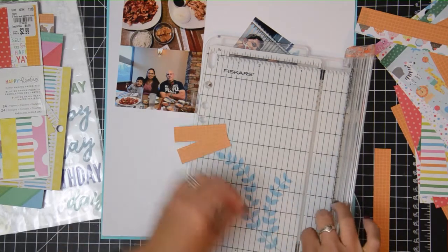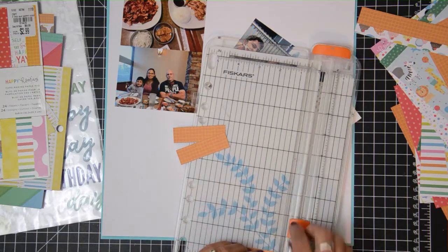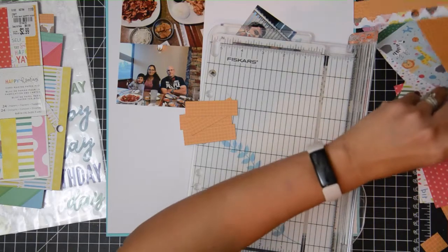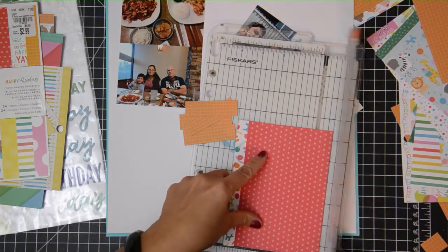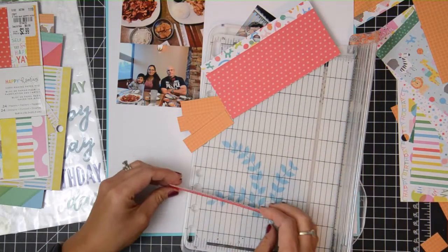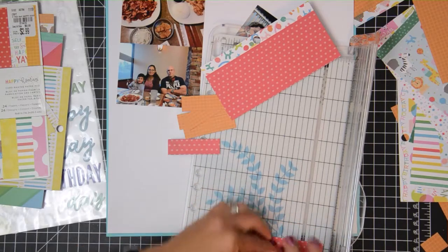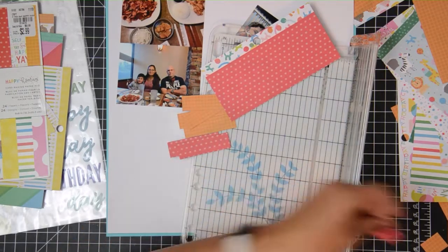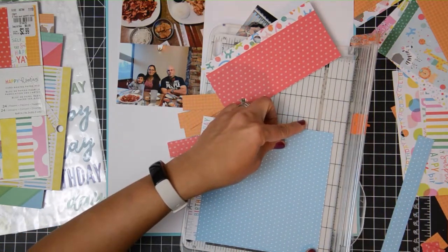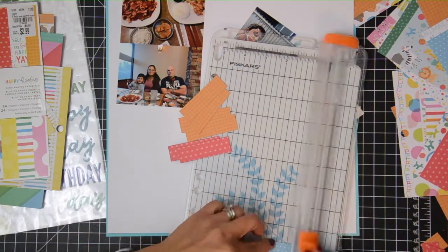I am grabbing some papers and I was looking specifically for papers that have smaller images, because of the chevron or zigzaggy type of look that I am going to go for. I'm going to create a border on the bottom of this white cardstock. This kind of technique is really good for small prints, so that's why I grabbed this pad — it already has smaller prints in it.